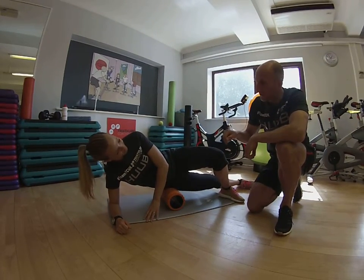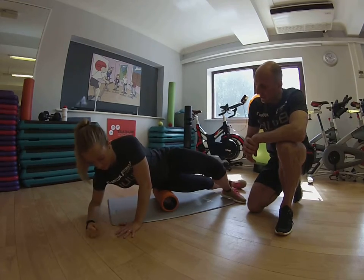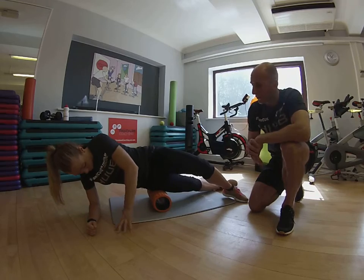Ok Nick, moving on from TFL down to the IT band, so if you can go a little bit further down the leg. Often very tender, so just be cautious with it — you might want to use a softer roller on this one.